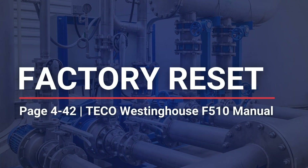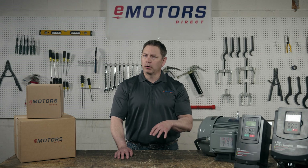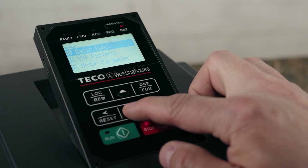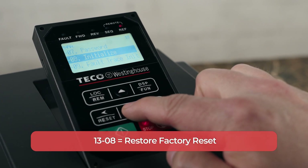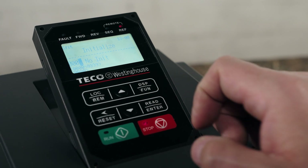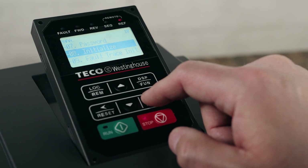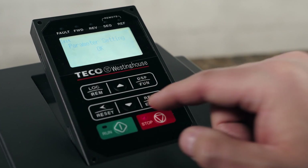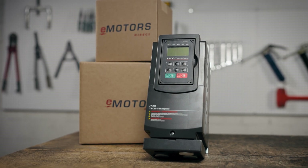Last but not least, let's talk about factory reset. Say you've decided to use your variable frequency drive in a new application, or maybe you've just been playing with the settings so much that it's time to reset the whole thing. Hit display/function and use the enter button and arrows until we get to 13-08 and press enter. The number you want to enter here is based on the drive's frequency and voltage ratings and the power available to your building. You'll find the list of available options in the drive's instruction manual. We're going to set ours to 60 hertz and 208 volts, so we'll set this parameter to 2 and press enter. And there you have it — you've successfully set up your Tico Westinghouse F510 VFD and are now ready to control your motor.